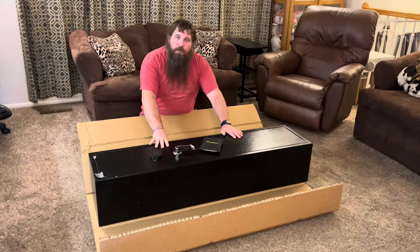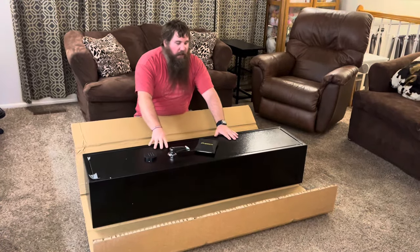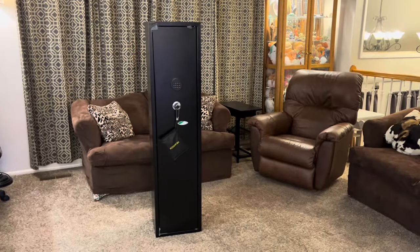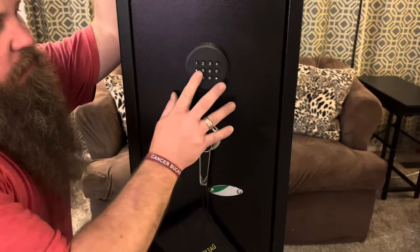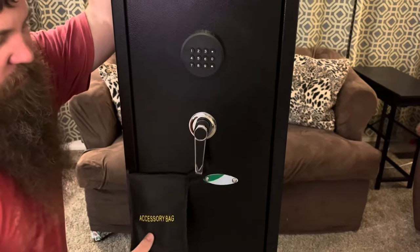I'm going to go ahead and show you some of the features, open it up, show you how big it is inside, and talk about it. You can see this does have a digital keypad to unlock and it comes with some accessories.